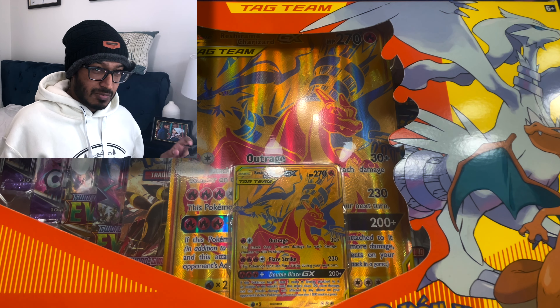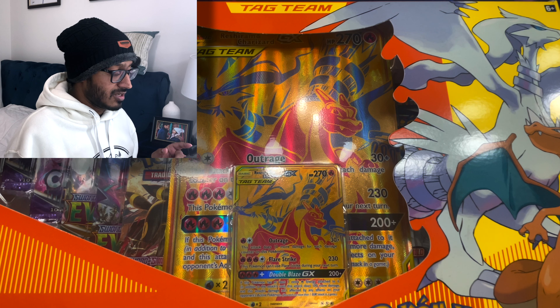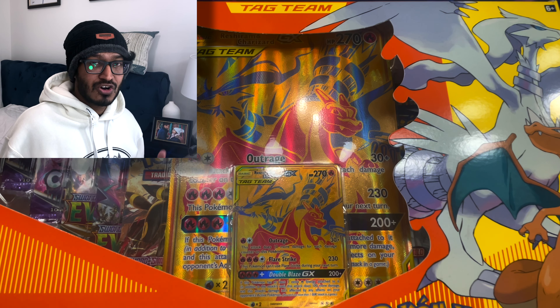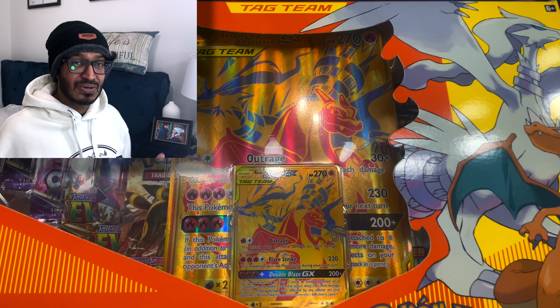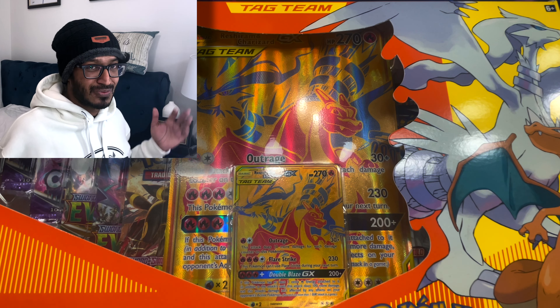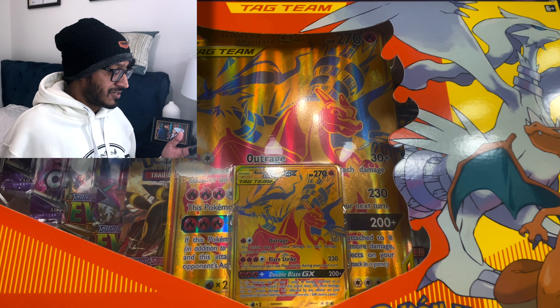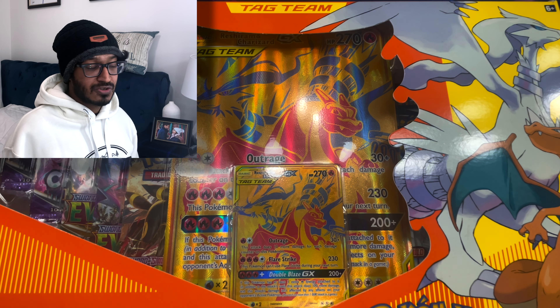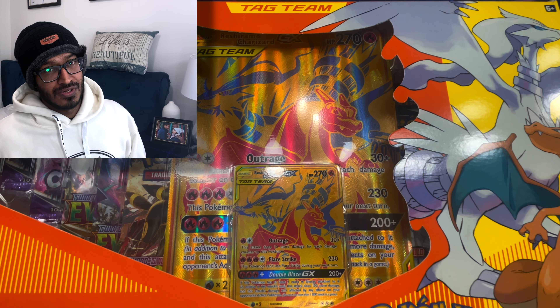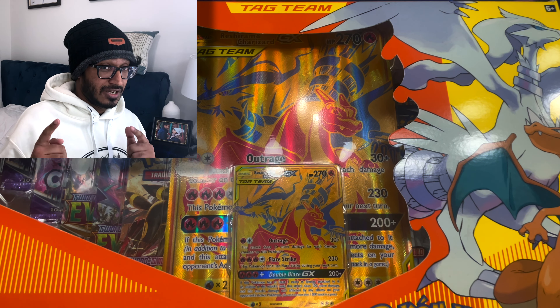The only thing I'm a little bummed out about is this giant jumbo card promo is actually too big for our current binders. I wish there was a way to ask the Pokemon company to reduce it, but I guess they can't. So I just got to find a way to preserve it, because right now it's just going to be sitting around. Anyways, I'm going to go ahead and open this up — enjoy that B-roll and I'll get back to you.